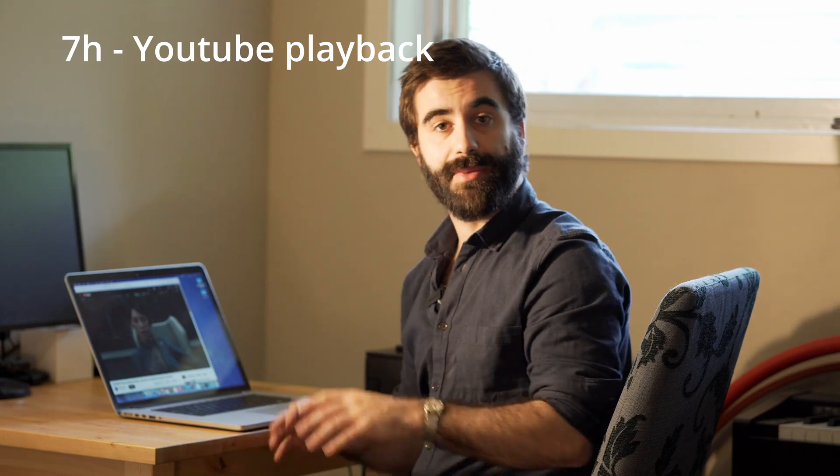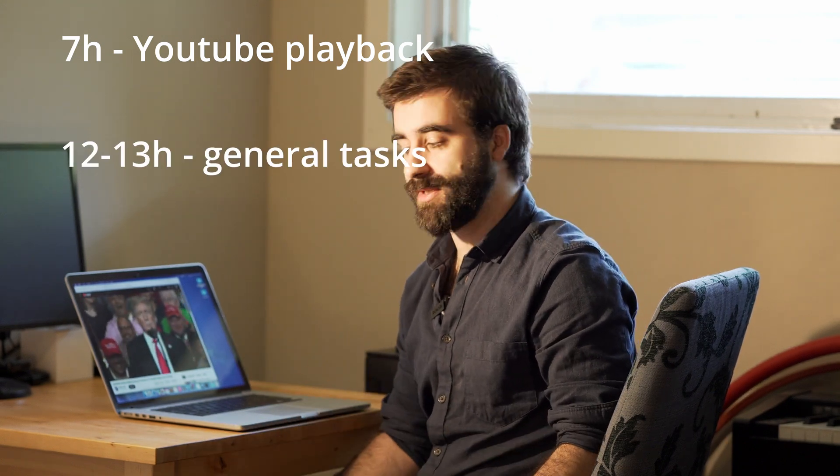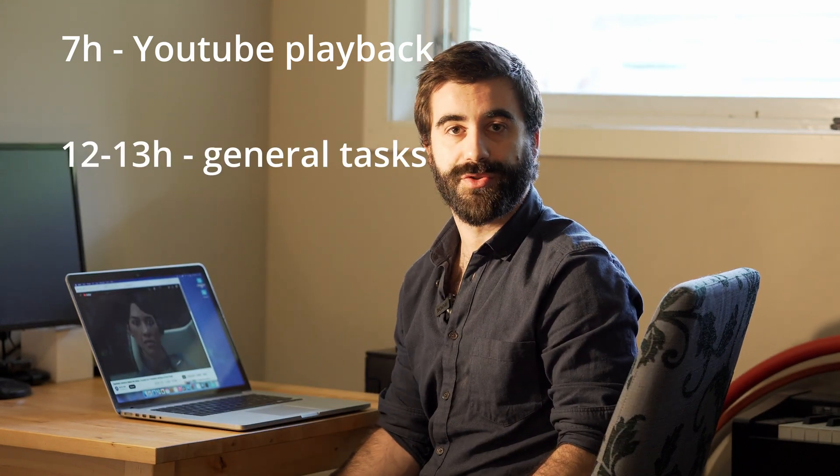After doing all of this, the computer lasts about seven hours during YouTube playback and about 13 hours editing Word documents, scrolling through news, Reddit forums, and general Safari use. This is quite good — it's almost as efficient as Apple Silicon, of course not quite, but for an old Intel MacBook this is certainly some of the best you'll get. Alright, that's it — have a nice day, I'll see you in the next one.